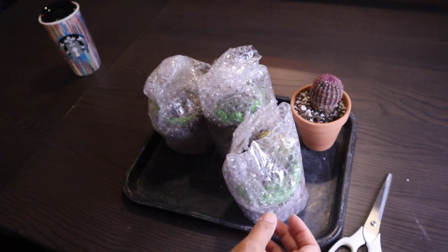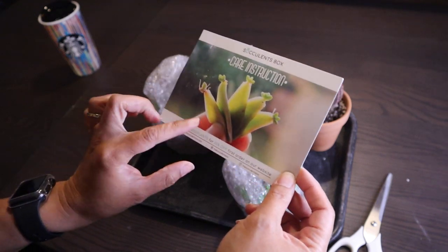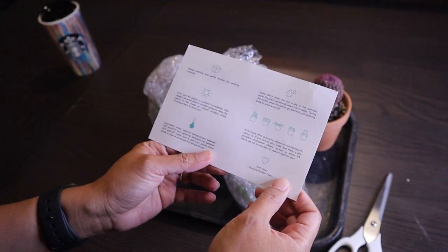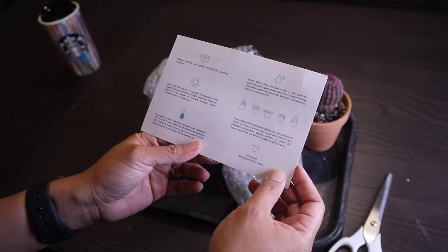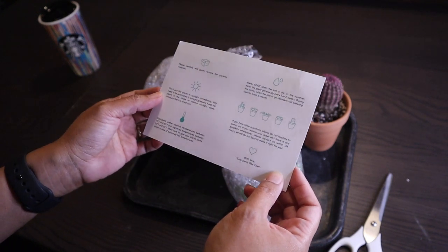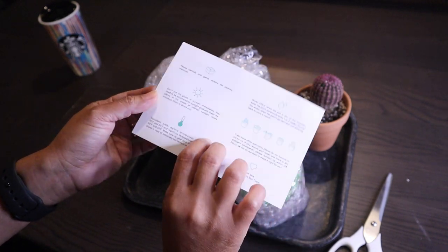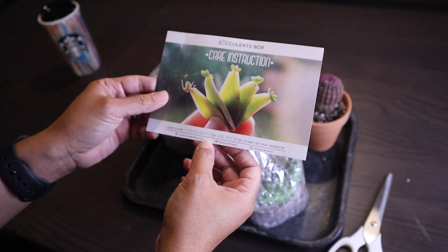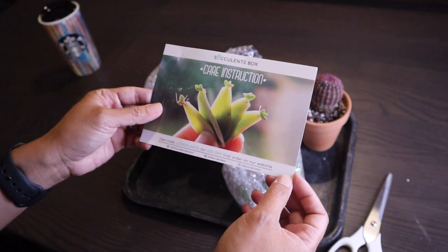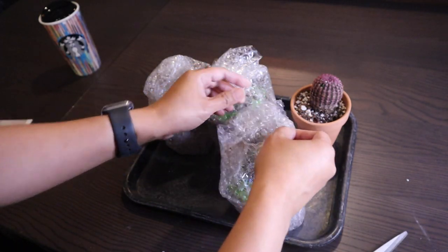When I took everything out of the box, I found that underneath there was actually a care instruction sheet. This is very useful — it tells you what to do as soon as you unpack your package, what not to do, and how to water the plants. It also comes with a code for 15% off your first order from them.